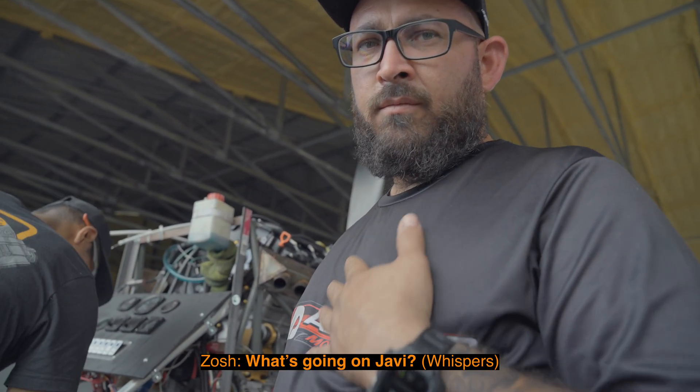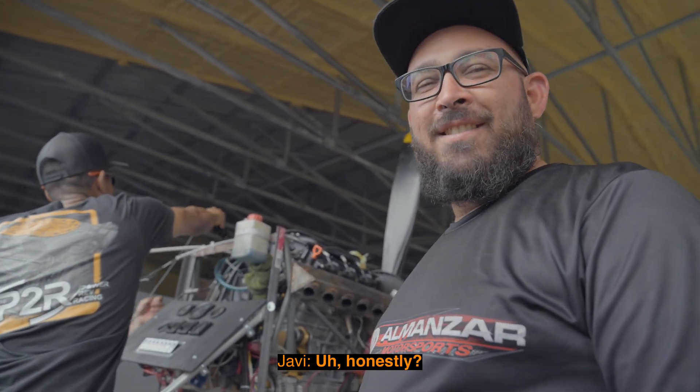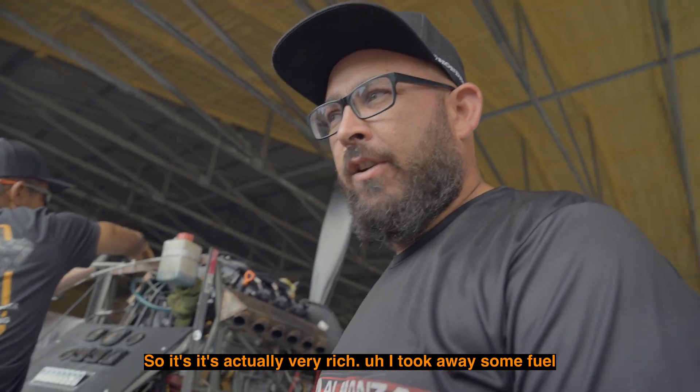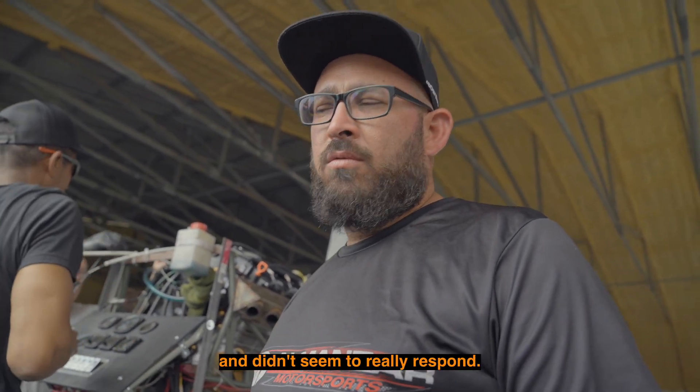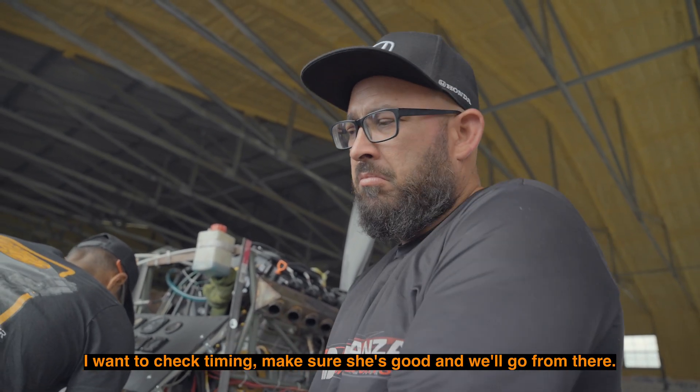What's going on? Honestly — I'm just kidding. So it's actually very rich. I took away some fuel and it didn't seem to really respond. So I want to check timing, make sure she's good, and we'll go from there.